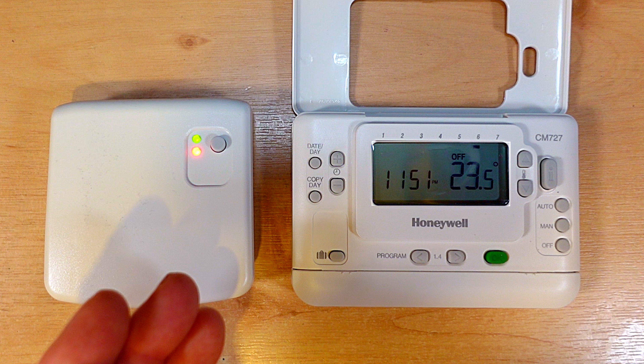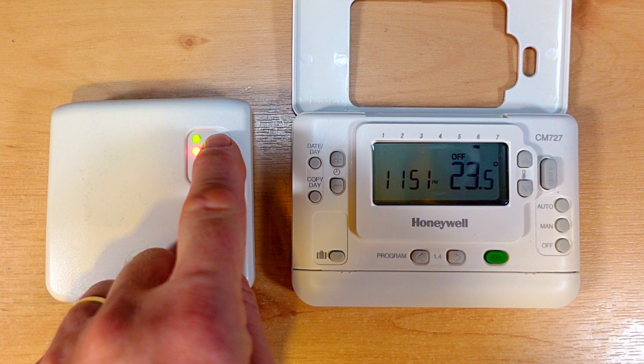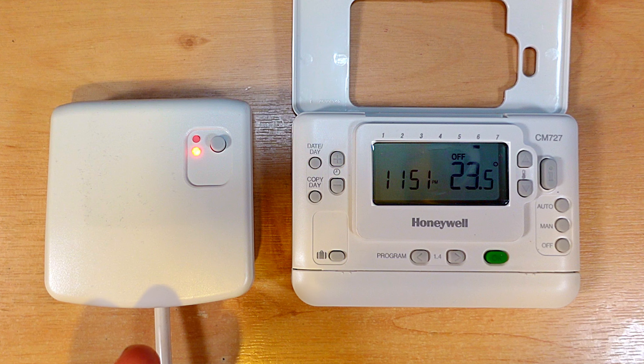If you do have any other time controls then make sure those are also turned on, and now make sure that your boiler is running. Once you've done that you can then press the button again to turn the heating off, and then the green light will go out and the boiler and heating should go off.